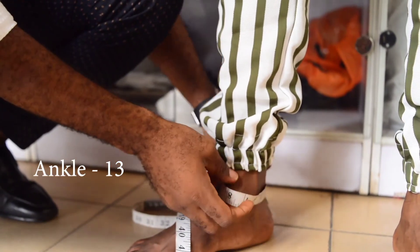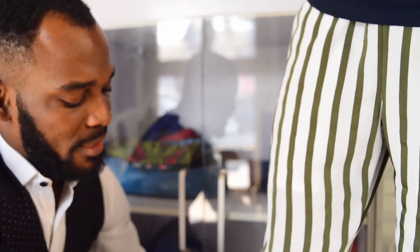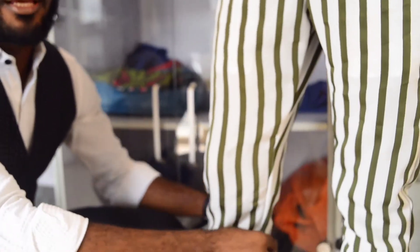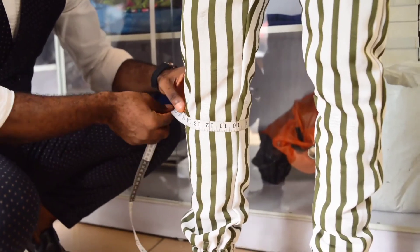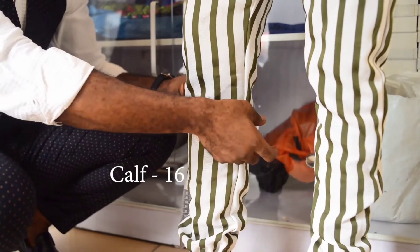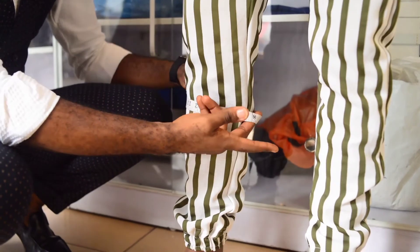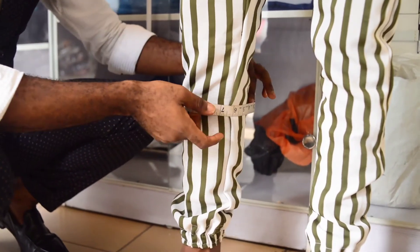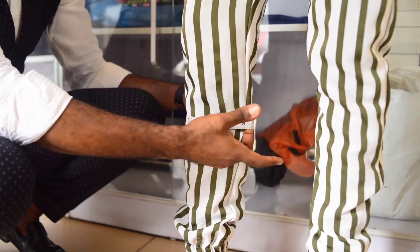Most times there are people who have a bigger calf, so when you get the knee and ankle measurements you should also measure the calf so it will give a proper fitting. His calf is 16. You can see how I am doing it — two fingers are in between the tape and the calf, then move it about so it is a little free on him.